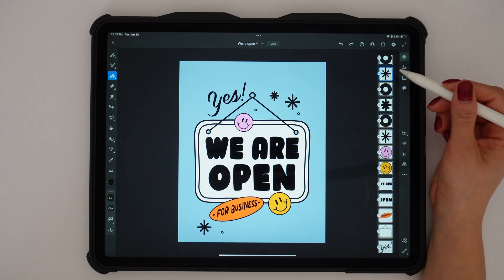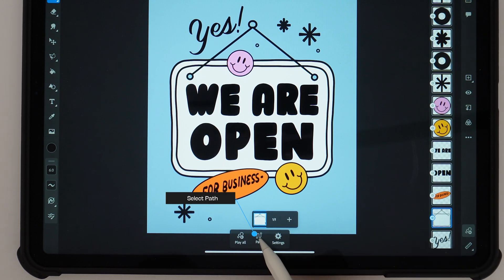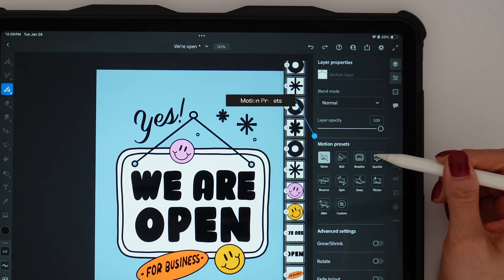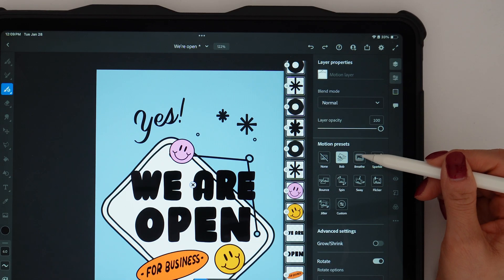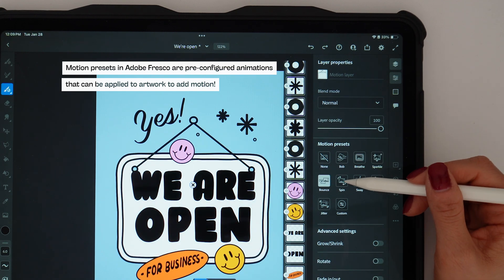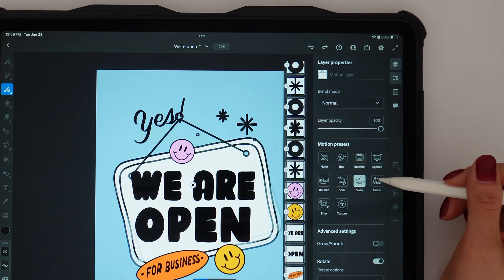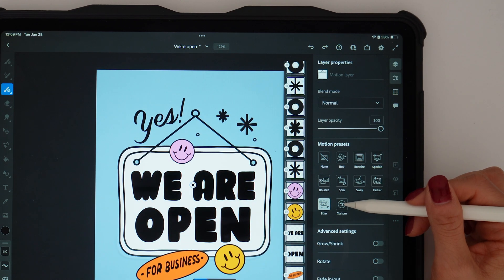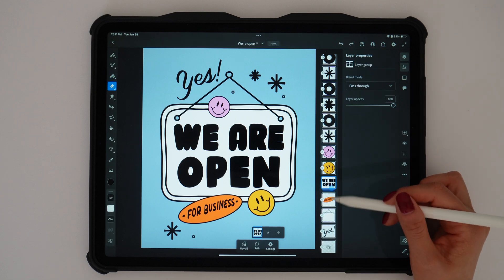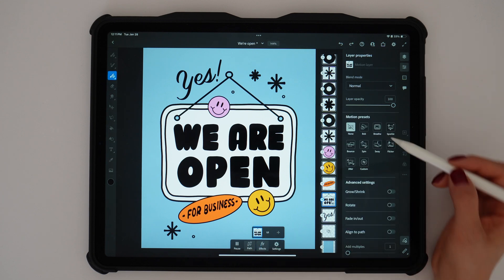Now it's time to animate. Click on the motion button in the bottom right corner, then in the middle of the screen select 'path.' You'll see all the animation motion presets: bob, breathe, sparkle, bouncy, spin, sway, flicker, jitter, and a custom option to customize however you want. I had to combine the 'we are open' text and the sign so I could apply motion to all of them together.